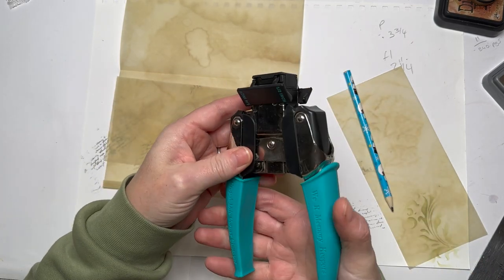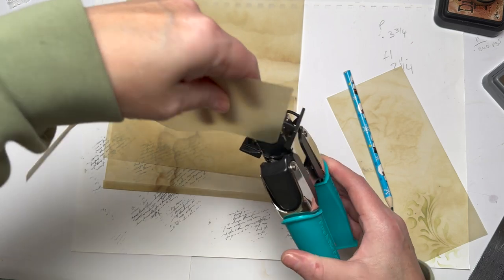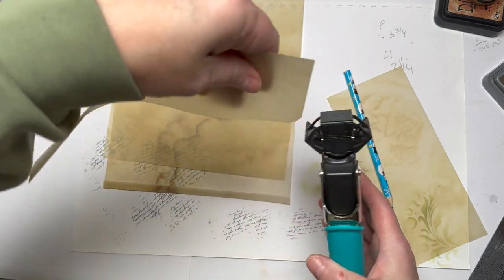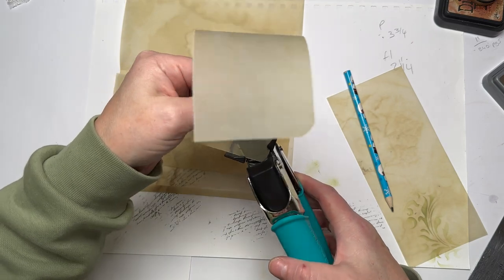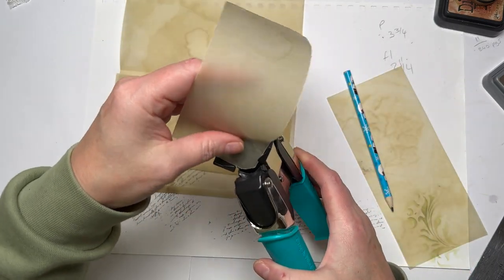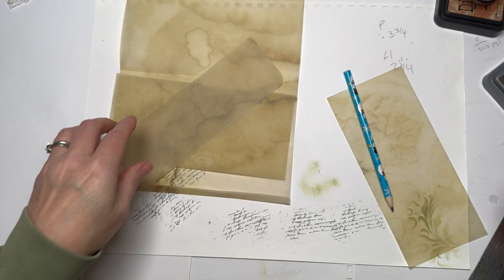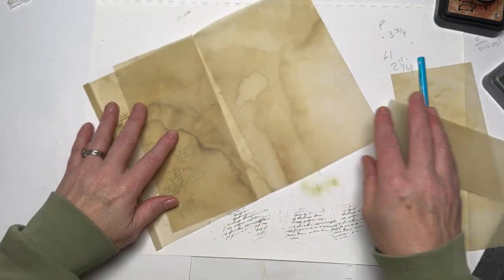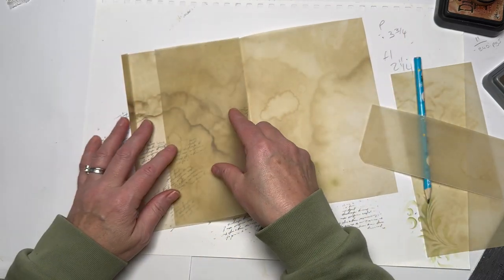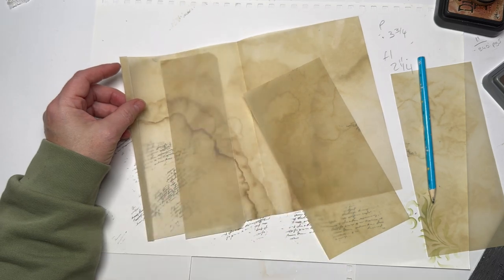I'm just going to round the corners — let me get my corner rounder. Quarter of an inch... actually I want it more round than that, let's go for half an inch. That's better. So I'm going to sew that edge there just for decoration, and I'm also going to sew this onto the flap. I'll just go and do that and then we'll be back.